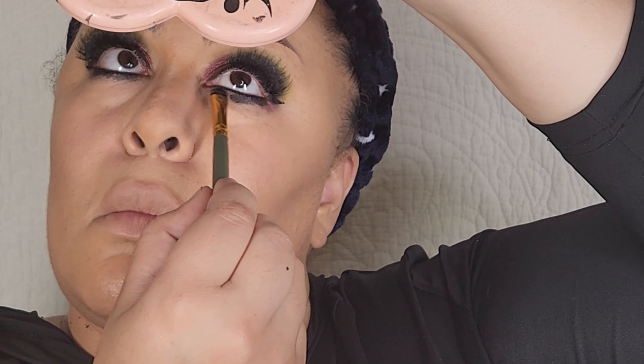Let me know if you guys want to see my updated foundation routine because I can definitely do that for you. Also make sure you turn on your bell notifications because I have been doing lives lately and I would love to see you there.